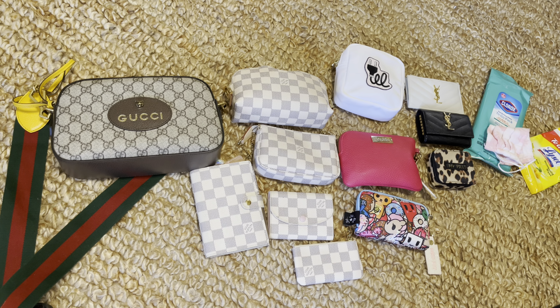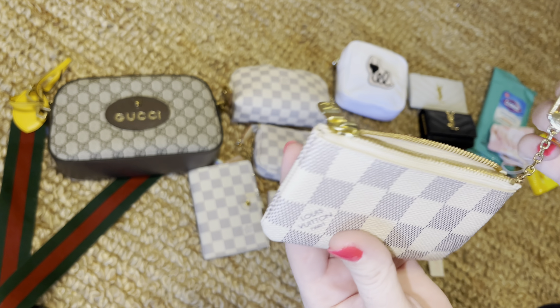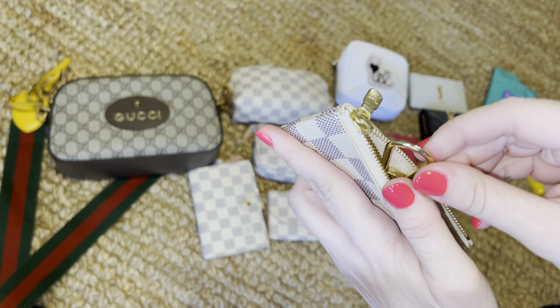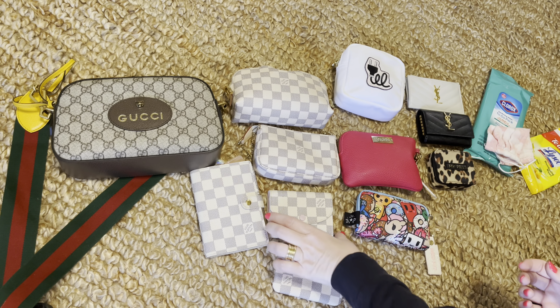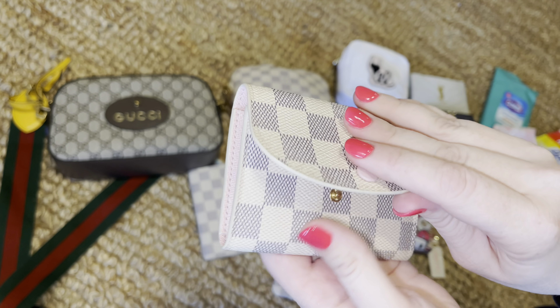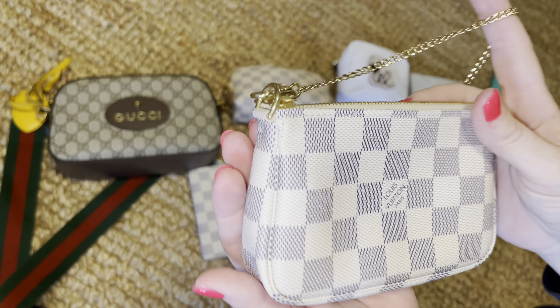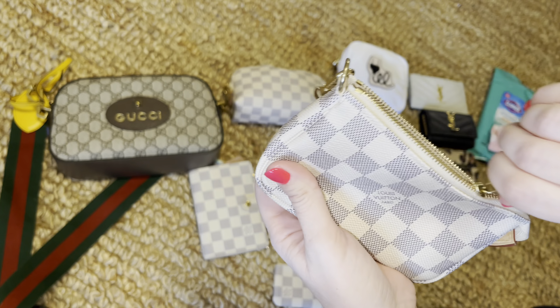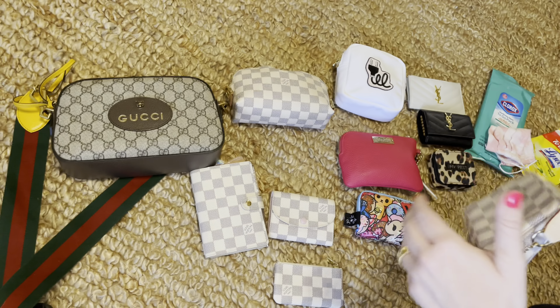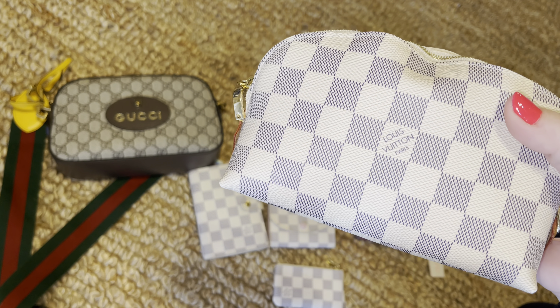We have a few items here that we're going to try out. Starting with this pile: we have the Louis Vuitton Key Cles in the Damier Azur print, the Rosalie coin purse by Louis Vuitton, the Mini Pochette by Louis Vuitton, and the Cosmetic Pouch in the PM size — the small size.